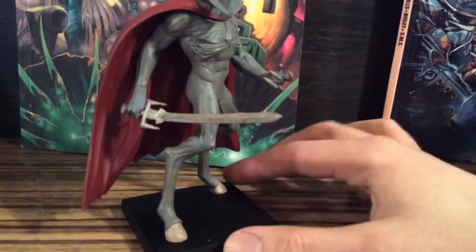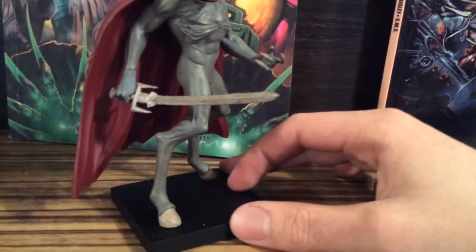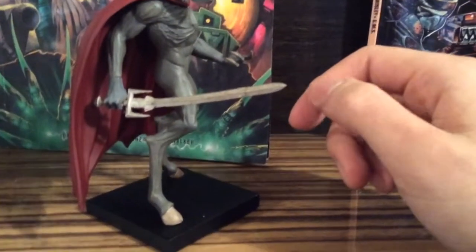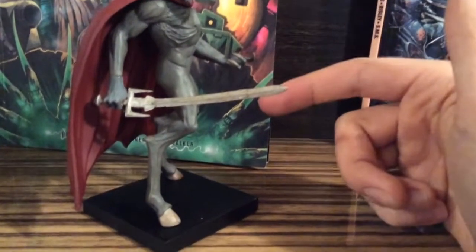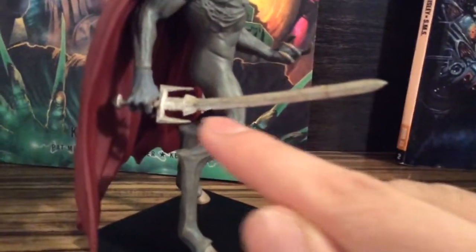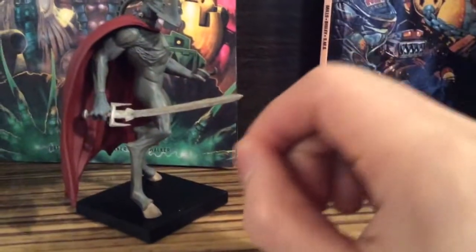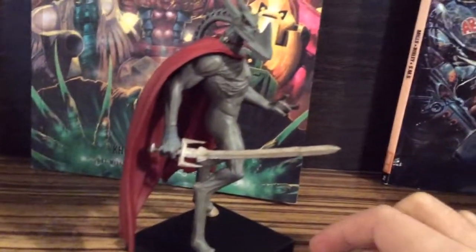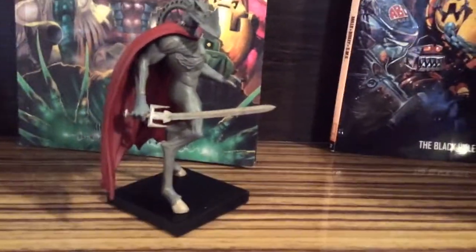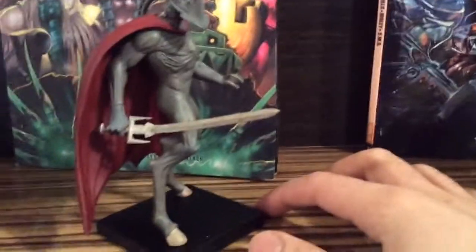I think the one who created that — Pat Miles — I think he did the design. I think he knew that most people will try to adjust the sword and break it. There's a metal thingy inside the sword, like strings — metal strings that can be adjusted. So if the sword breaks, it's not going to snap off and you'll lose a part of it. It's going to stay inside.